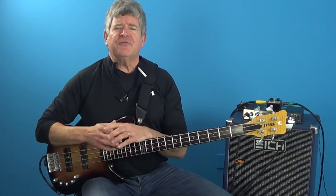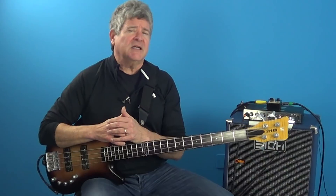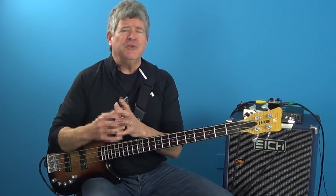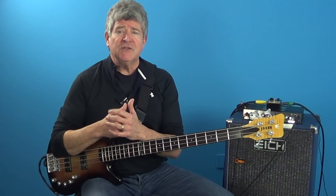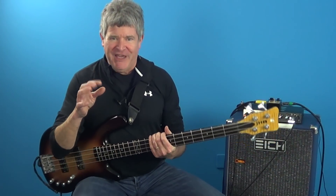My theory boot camp classes, finger mathematics, ear training, and linear melodic and harmonic concepts will enable you to become more self-sufficient and help you to get ready for my intermediate two-year Bass Mastery Course. And that's not all that you're going to get.